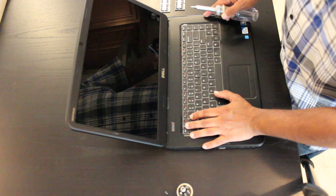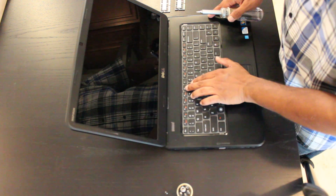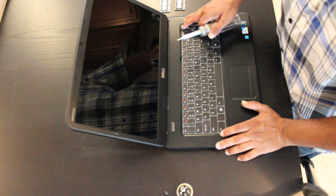From here you'll notice that there are three indentations or latches: one above the Escape key, one between the F5 and F6 key, one above the F11 key, and one above the Delete key.